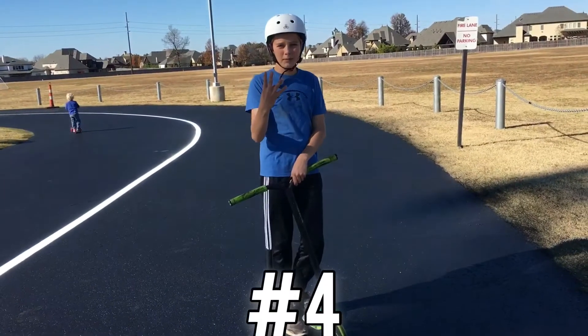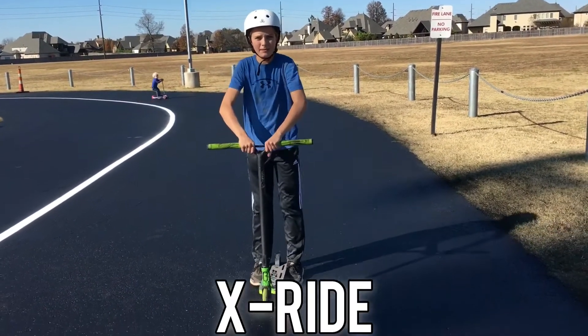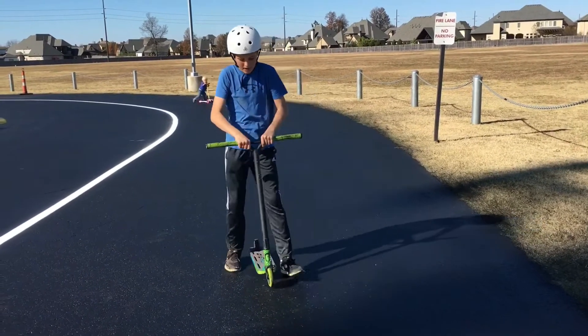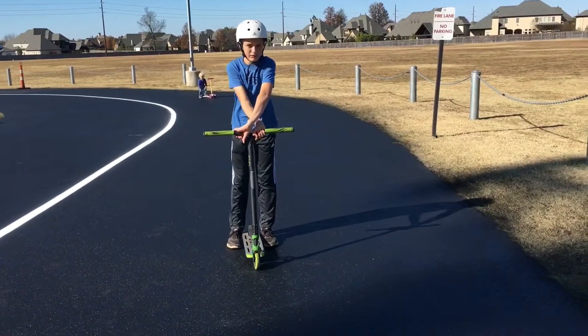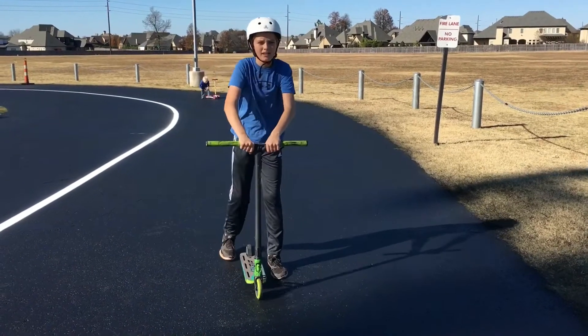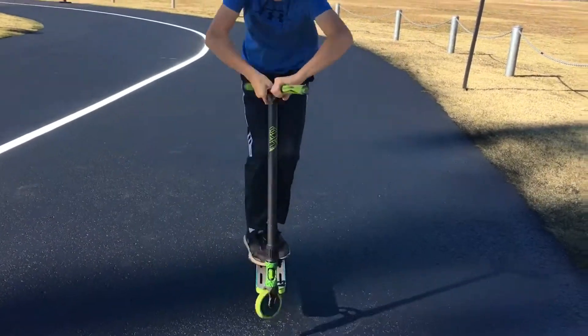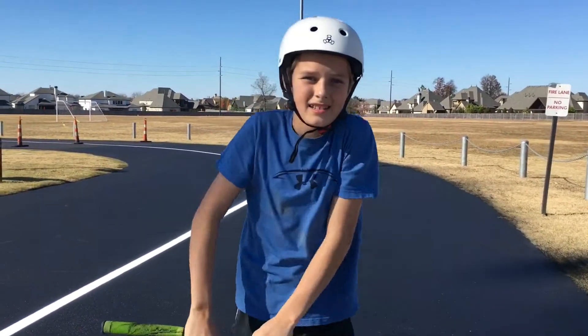Now for number four, I'm going to do the same thing as an X up, but this time we're going to do half of it, then ride, and then bunny hop out of it. And that is an X up ride.